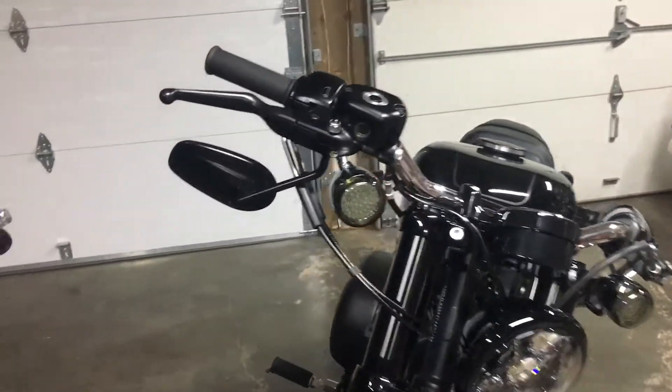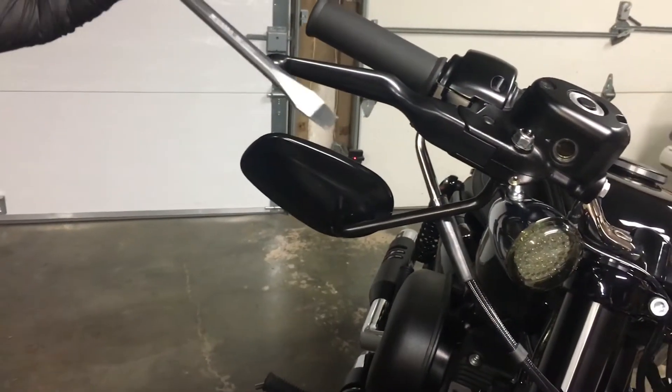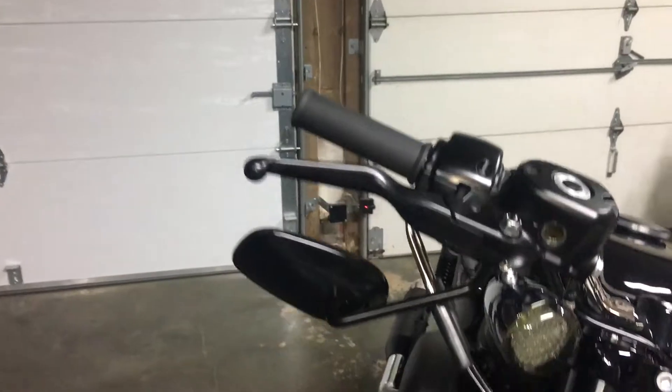First of all, you'll need a 10mm wrench, which is kind of weird because I thought everything on this bike was standard, but 3H doesn't fit. And you'll need a flat head screwdriver — get a good one that's not going to strip it out or make any gouges or marks.